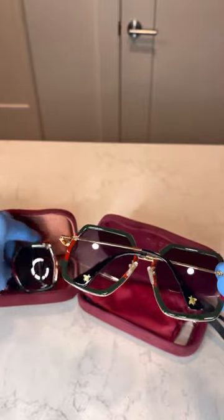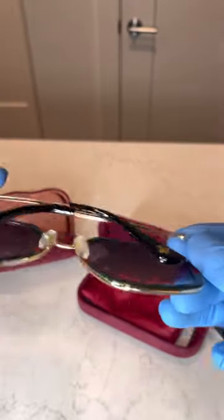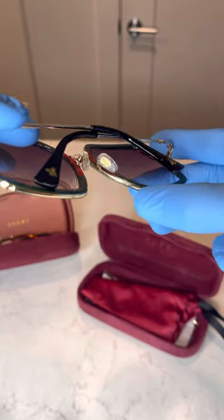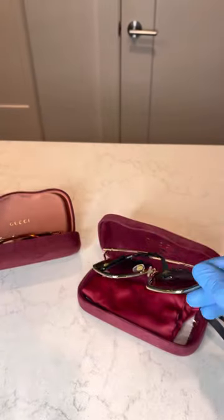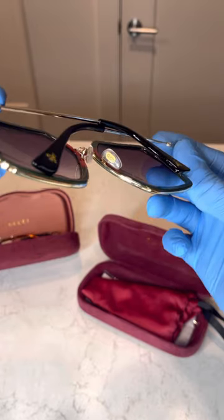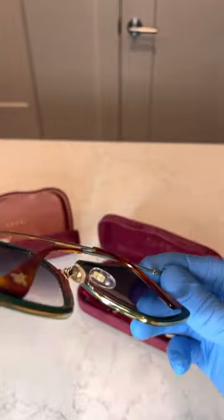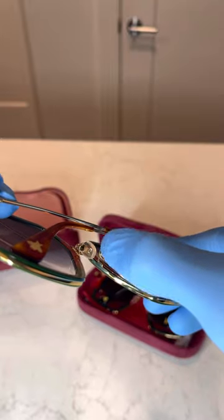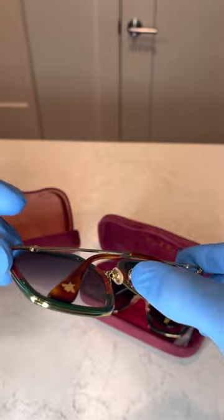The second pointer is right here — I think they're called the eyelets. On the replicas, it says 'Gucci' written out in text. On the authentic pair, they have the Gucci emblem on the eyelets, not 'Gucci' written on it.